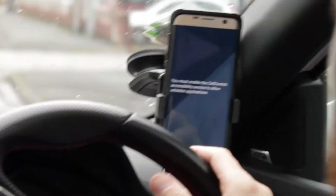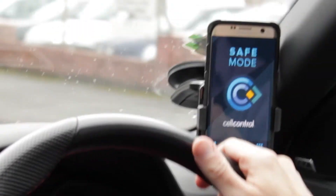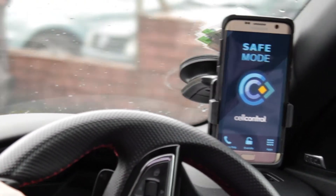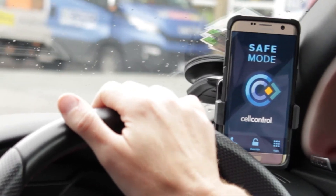If I try to look at my apps — sorry, no access to the apps at all. Completely safe; can't do anything other than make an emergency call. Simple, really really safe, and it overrides anything that the driver may try to do.